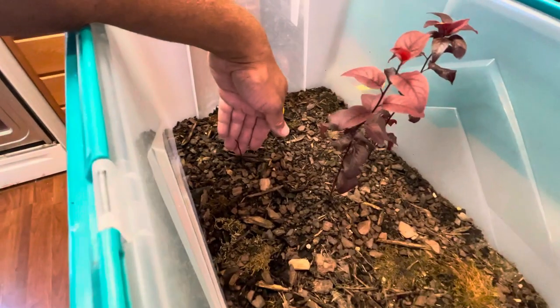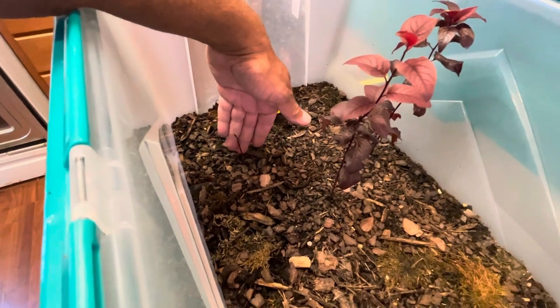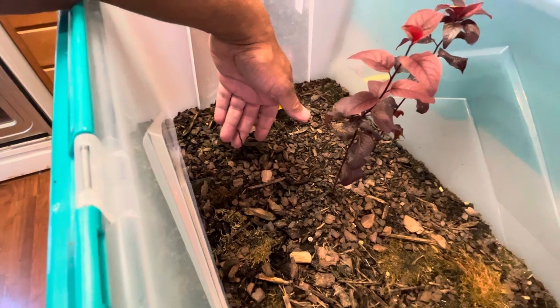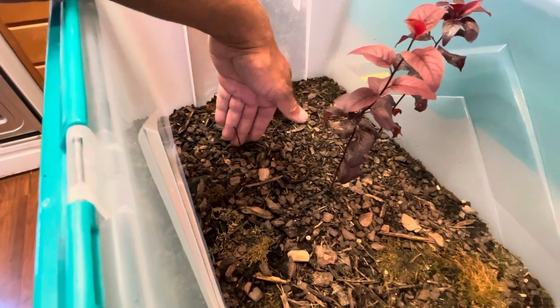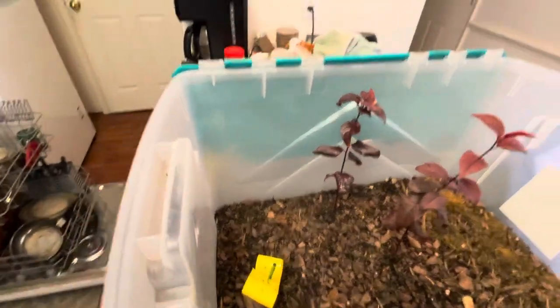I have another one right here, and this is one that I tried to transplant. It was growing in a place where it would have been cut down, so I went ahead and picked it up and planted it here. The stem is still alive — it dropped its leaves off, so I'm just going to leave it here and hopefully it will grow.